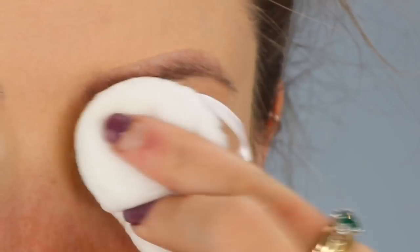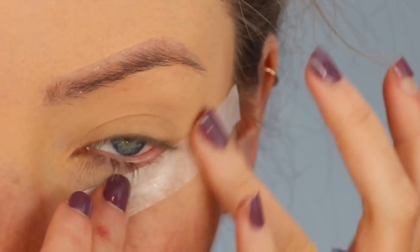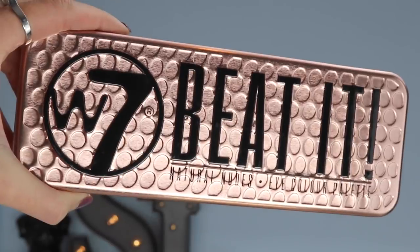Now I'm applying some tape to my eyes as I'm going to use it as a stencil to give me a real cat eye effect. The eyeshadow palette I'm going to be using today is the W7 Beat It eyeshadow palette.